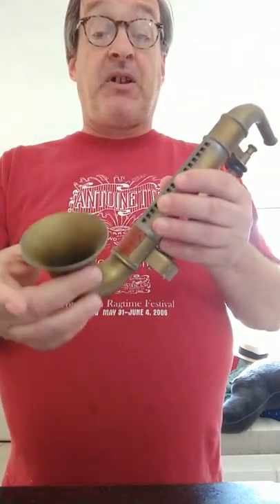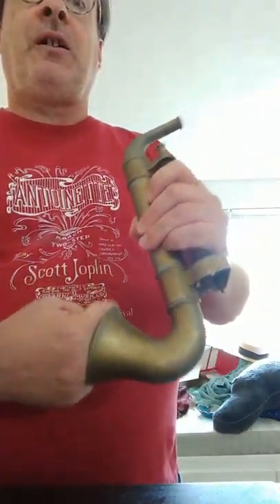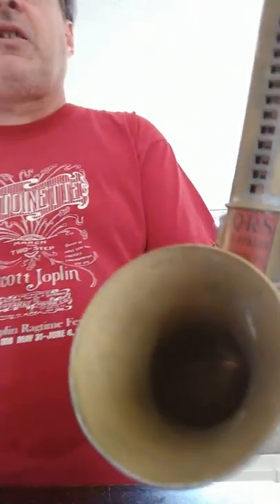By the way, the little bell — no sound or anything comes out here. In fact, the base of it is right about here. There's nothing past that; you can almost sort of see up in there. There ain't nothing there.